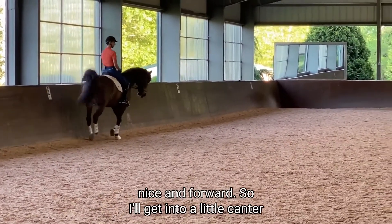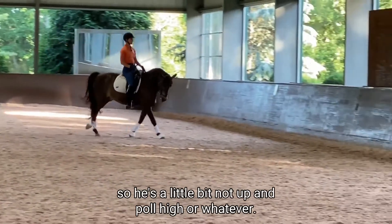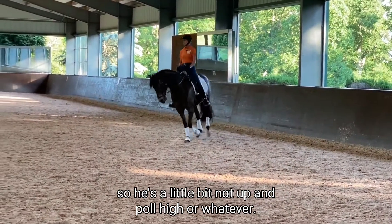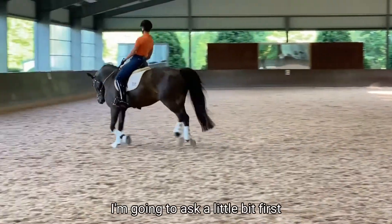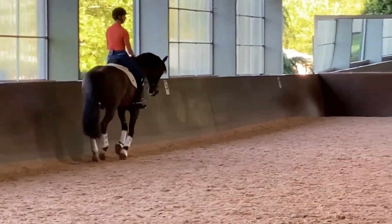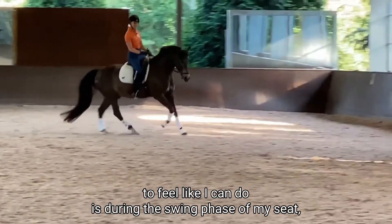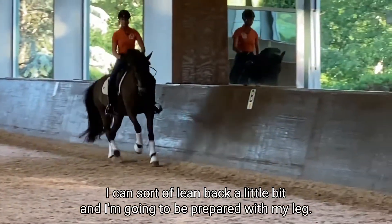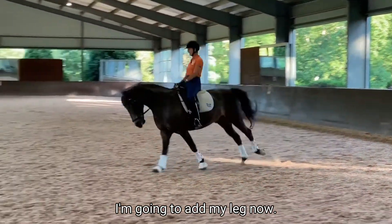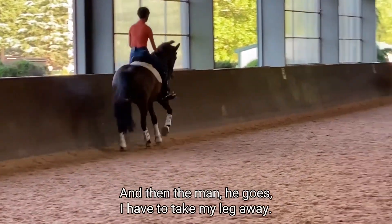I'll get into a little canter and assess — I'm still in my warm-up phase, so he's a little bit not fully up yet. I'm going to ask a little bit first on this circle. One of the things I always want to feel is that during the swing phase of my seat, I can lean back a little bit and be prepared with my leg. I'll do it right here in front of the camera — I'm going to add my leg. I had to kick him a little bit because it didn't really go. There he goes. And then the minute he goes, I have to take my leg away.